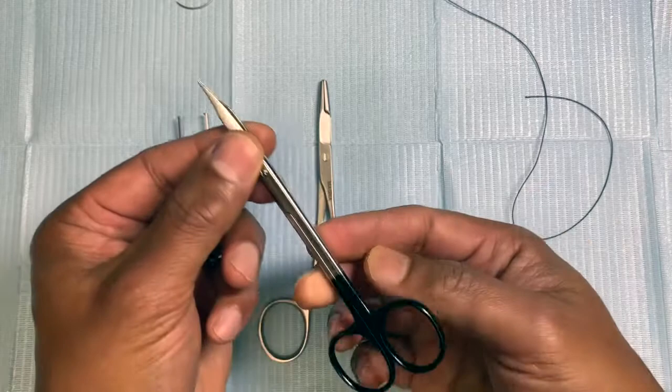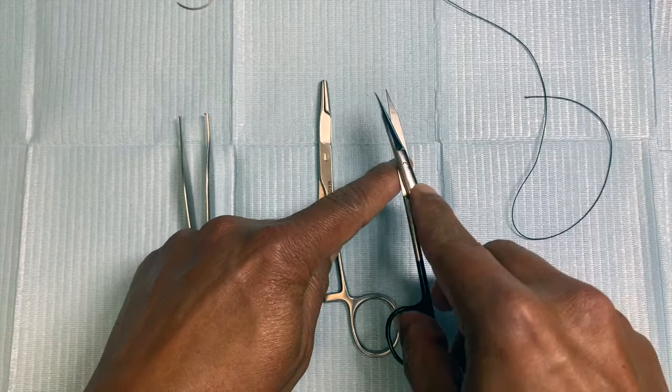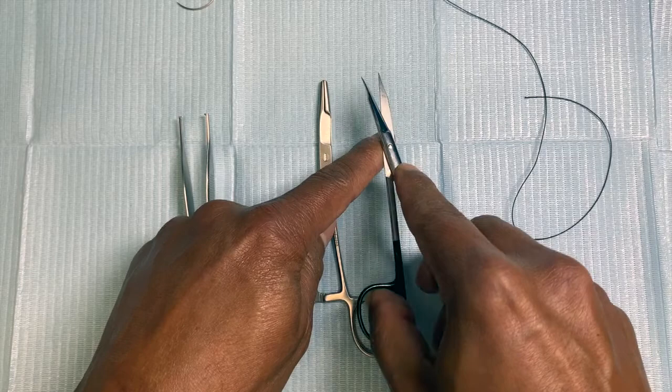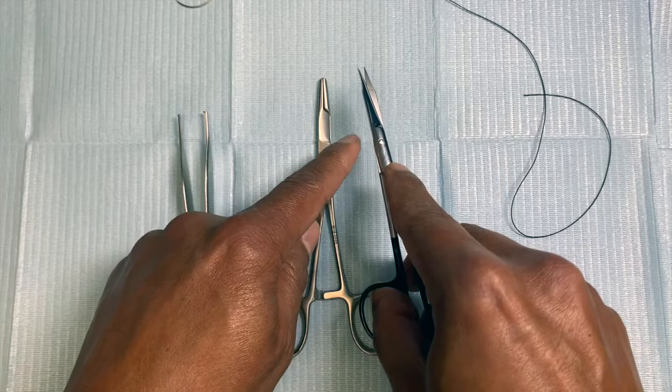For the scissors, you again need to pass it through your ring finger and your thumb, and you can cut using some support from your opposite hand. Come close to the suture and then cut. This gives you full control of the suture being cut — either just above the knot if you want to bury it, or slightly higher up. You can then go to the field and avoid your hands from moving too much.